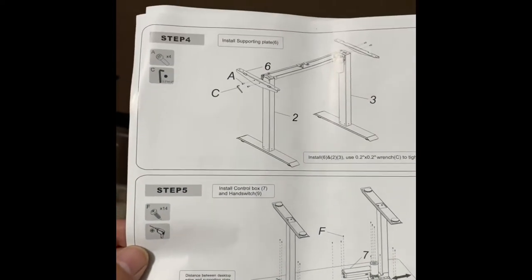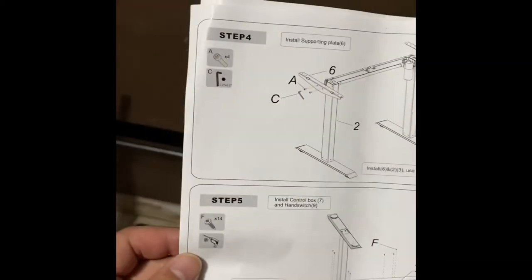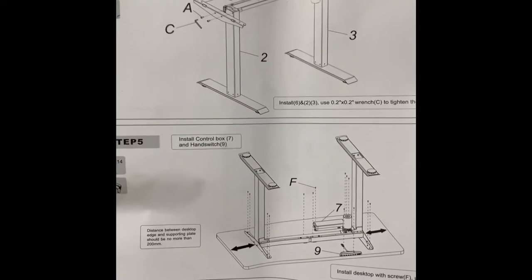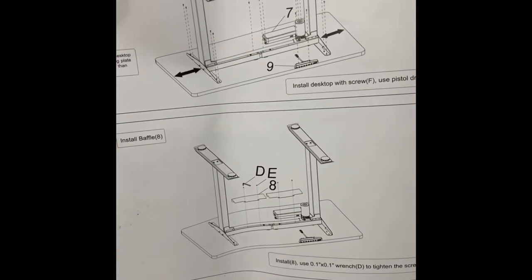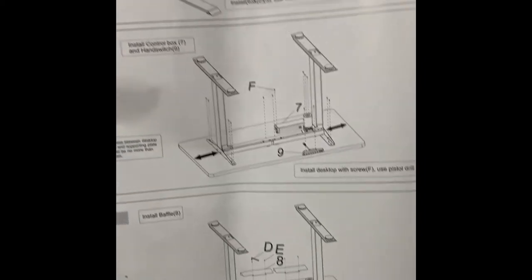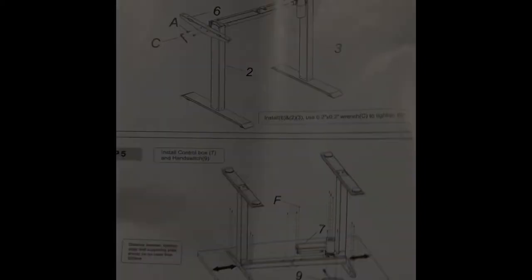Alright, this is steps one through five — that's what you end up with. It's kind of easy. I see step four and then step five would be putting the desk on. Alright, I'm gonna go do that and then give an update.